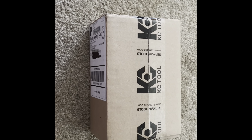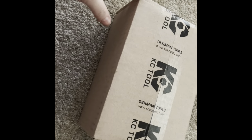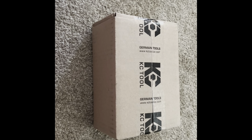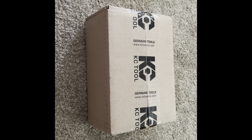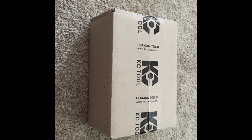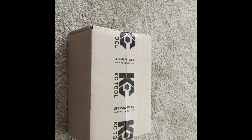Good morning everybody, I have a KC Tool package here that literally just came in the mail. I bought some tools on Black Friday and it came today, Saturday December 4th — about a little over a week, which isn't too bad. So with that being said, let's open this up and see what I got.